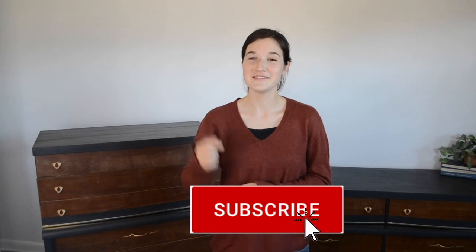Thank you for watching this video. I hope you enjoyed it. If you are not already a subscriber to my channel, be sure to hit the subscribe button down below, and I will see you guys in a later video.